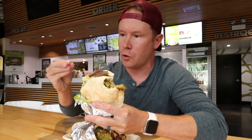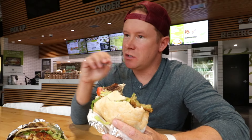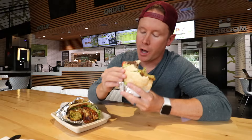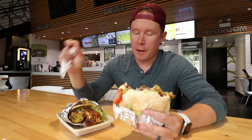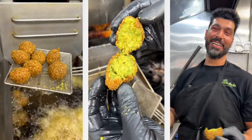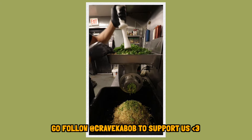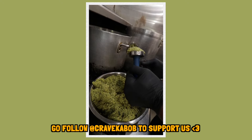Everything in this — there's the hot and the cold, the salty, the creamy. I don't know a single person that doesn't enjoy a pita filled with stuff. One of my favorite videos I filmed with Sam was in episode one here at Crave Kebab, hearing all about Sam's background making falafel with his grandma, and the care that Crave Kebab puts into it — that all translates to the food in every bite so beautifully.